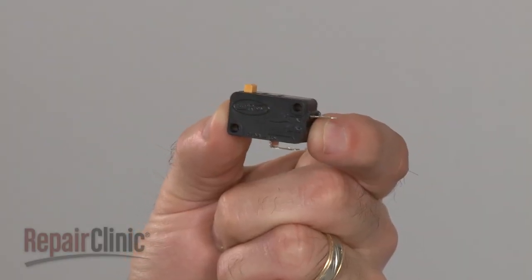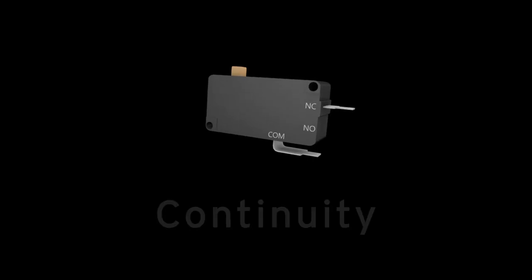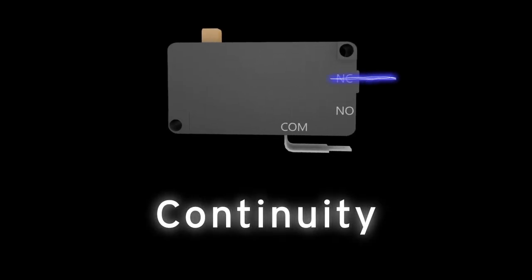Since you can't always tell if a range vent hood switch has failed simply by looking at it, you'll need to perform a continuity test. A continuity test will determine if a continuous electrical path is present in the switch.